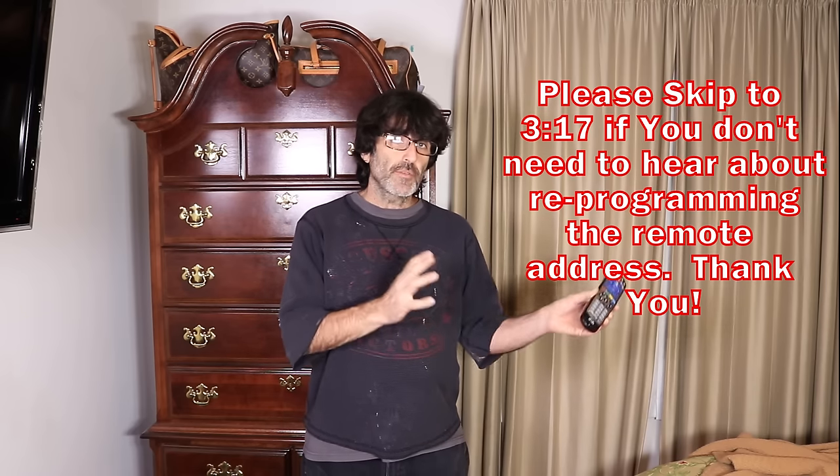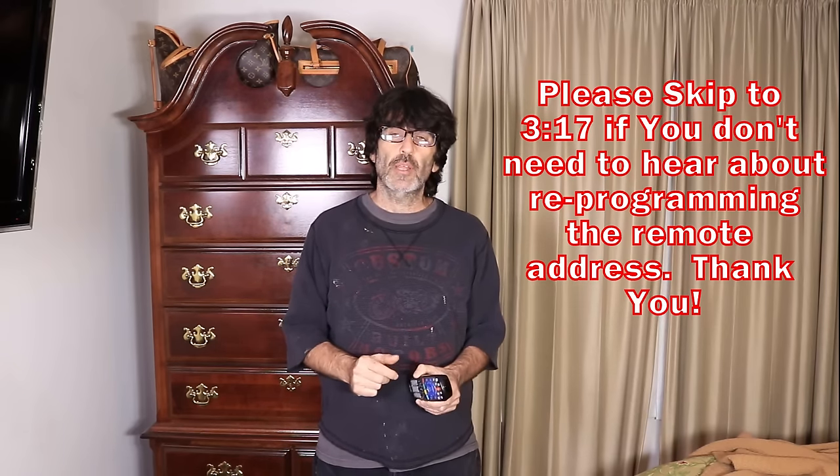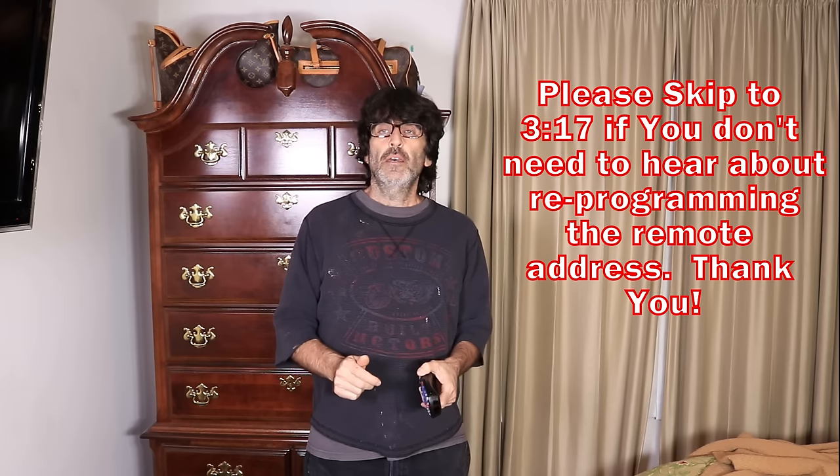Secondly, if you've gotten a new remote from Dish or Amazon, or if you live in close proximity to a neighbor — like a townhouse situation — and your neighbor is changing the channel at an inopportune time, then you can easily program the remote address to the dish receiver. You might want to change the address so that doesn't happen anymore. My receiver happens to be a 722, but most receivers like this should be similar enough. Note that everything I'm going to show you in this video won't work with the Hopper system.